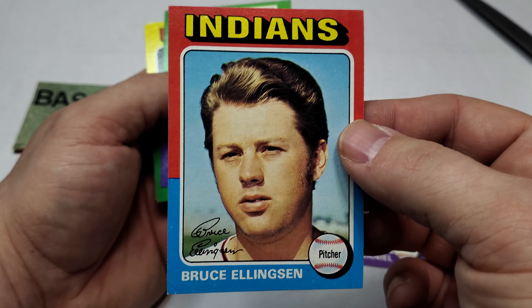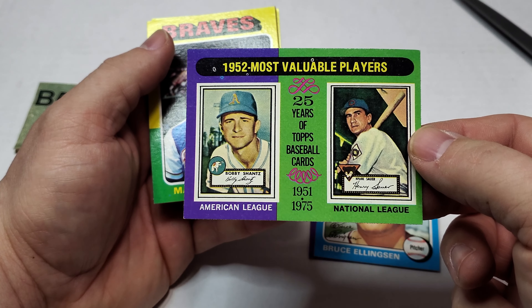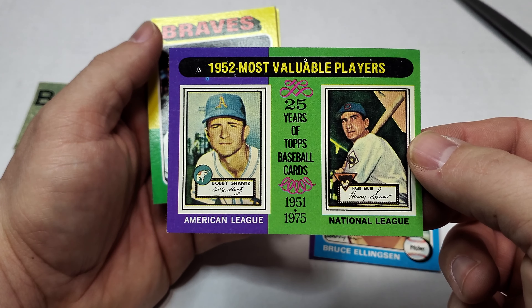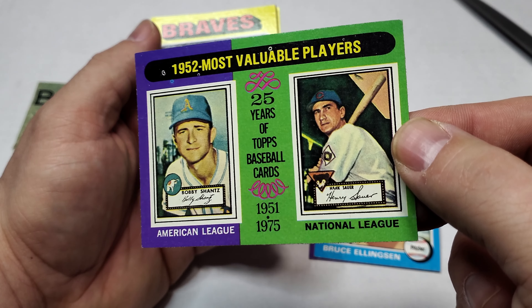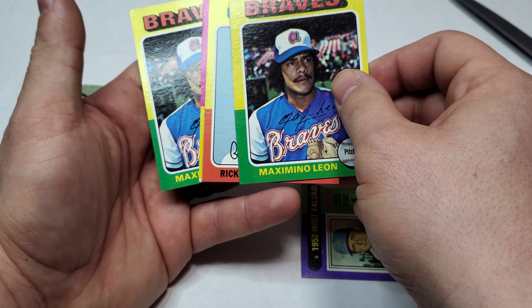Make my day — awesome! We got a 1952 MVP throwback card here, pretty cool. Bobby Shantz and Hank Sauer — pretty cool. And we got Maximino Leone on the front and the back, so another duplicate there.